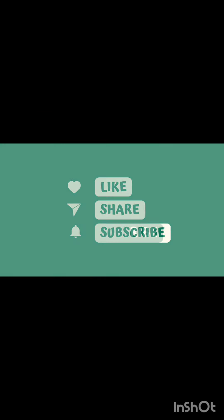Please like this video and subscribe to our channel. If you like this video, please share it with your friends. Thank you so much. Assalamualaikum.